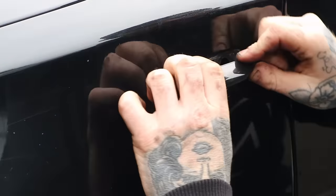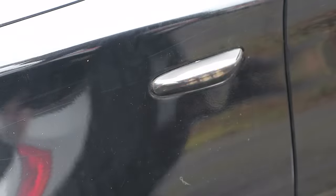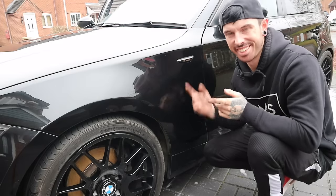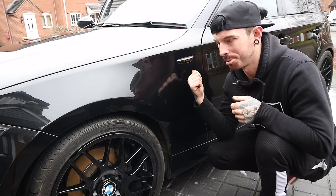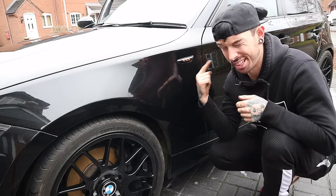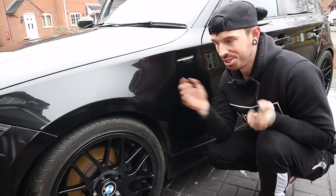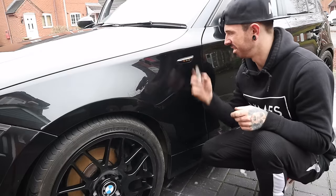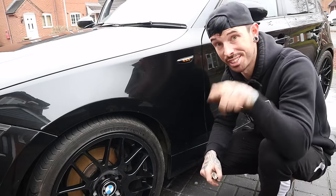Right, let's just push this back in. Just something that easy that you can change — just get it done. If you've got a BMW 1 Series, or even if you've got another BMW, or if you've got a side repeater which just looks as crap as that, then just change it to one of them. Go on the website below and just buy one — it's super cheap, and look how easy it is to fit. Let's go do the other side and then we'll get on to the next modification.